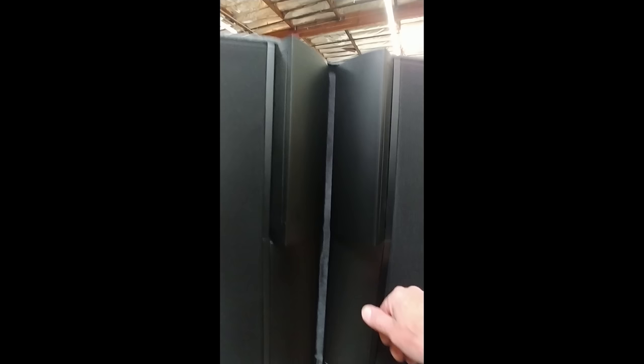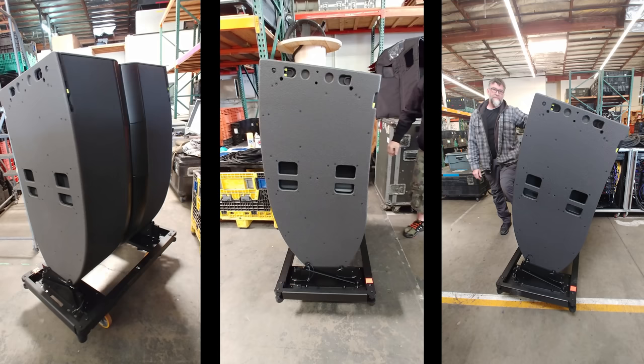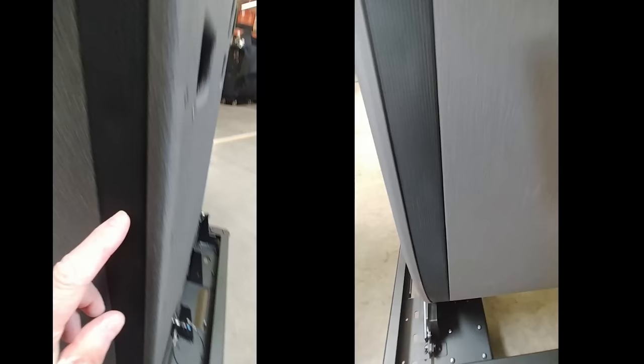Here we're looking at the Panaflex horns where we can reduce the coverage on the left side, the right side, or both sides. This is handy for upper parts of an array where the listening area is farther away — we'd want to narrow coverage — and lower in the array where people are closer, we want wider coverage. The side view shows the tilt: the unit can be rolled in with outriggers and used as a ground stack system for racetracks or sporting events, covering an upward trajectory easily. You can roll it out, pull two pins on the sides, tilt it back, and repin it in the tilted position.